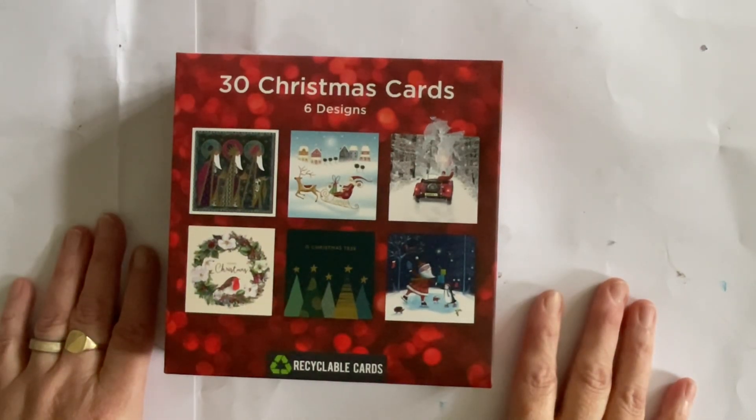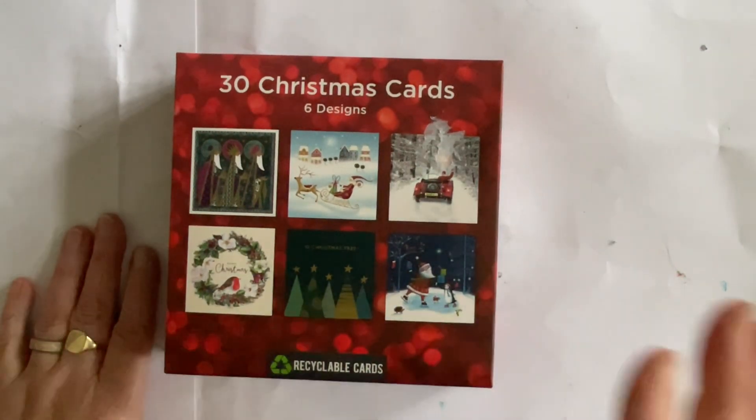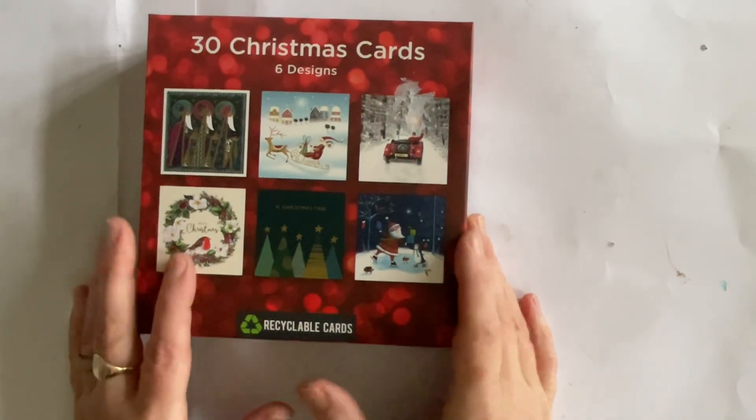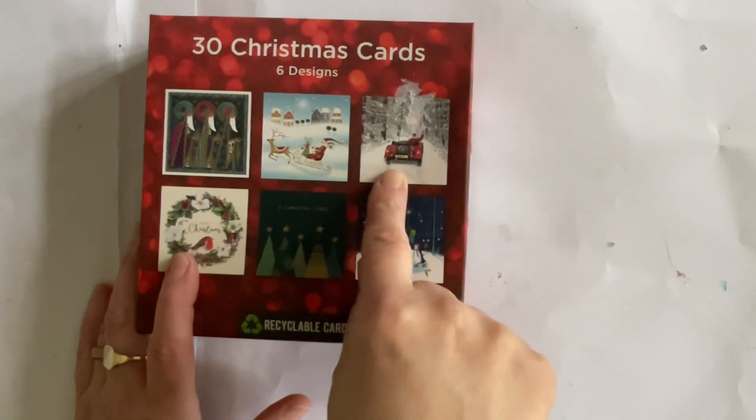Hello everyone, it's Dawn and welcome back to my channel. Today we're going to continue with our series from this box of Christmas cards and we're going to see what we can do with this little image here.